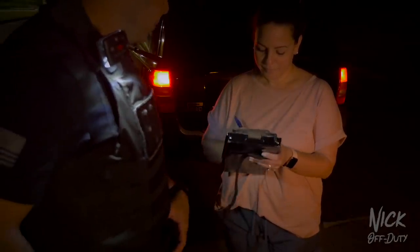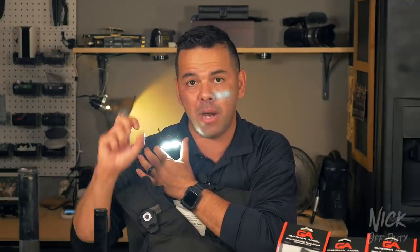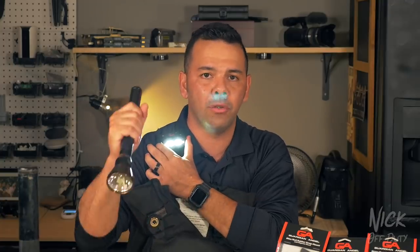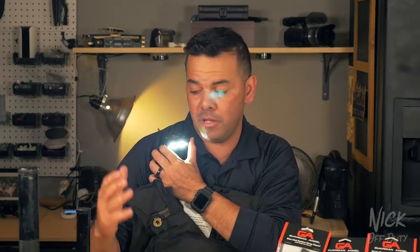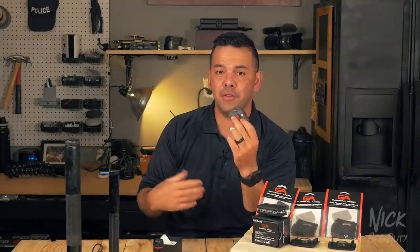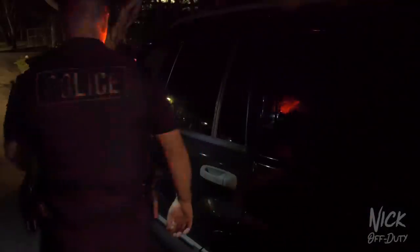Once it's on your shoulder, you can cycle through different functions hands-free. As a law enforcement officer, you always want to minimize what's in your hand so you can go hands-on with a subject or draw your firearm. Almost 99.9% of the time you want your gun hand free so you can reach it in a split second without having to drop something first. That little split second can cost you your life.